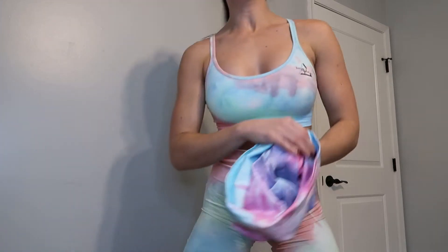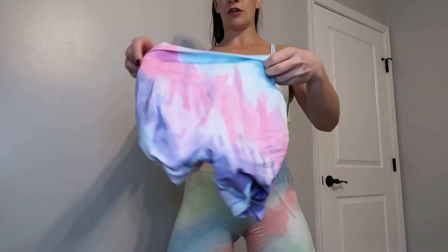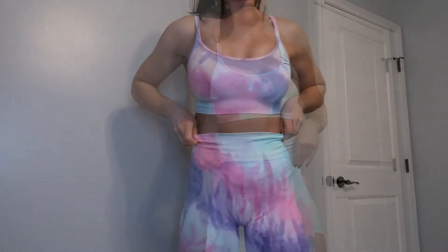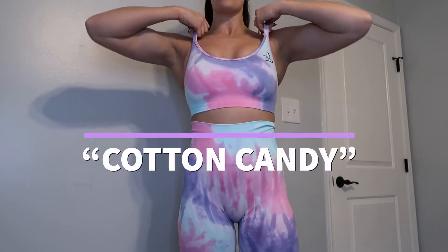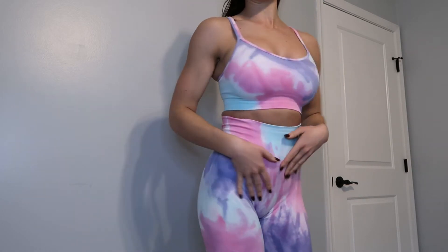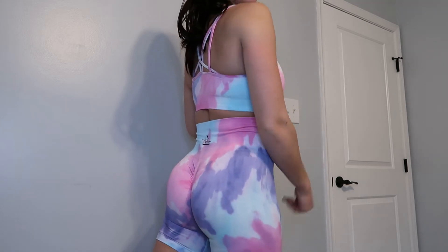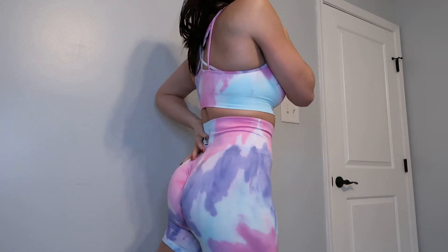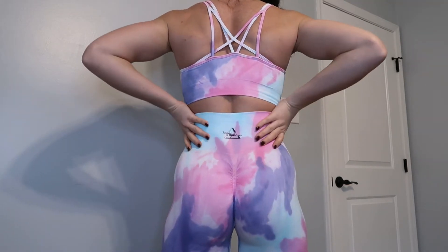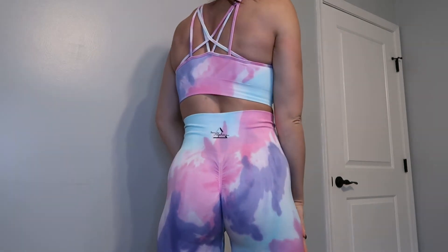Now let's do the purple. I already tried these on so they're all crinkled up, but here's the purple set. Same deal — the double straps, a ton of really good coverage, holds the girls in, nice and high-waisted, nice length so your booty cheeks aren't hanging out but they are nice and etched so you can see the gains. And in the back, same thing — the cross back etching out your glutes, making your waist look tiny and your glutes look perceived bigger than they are. Love it.